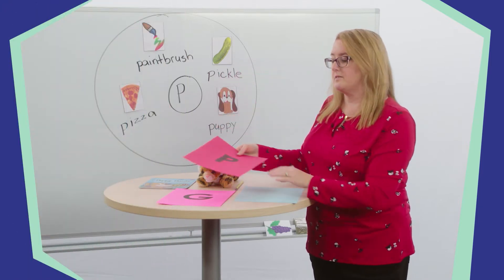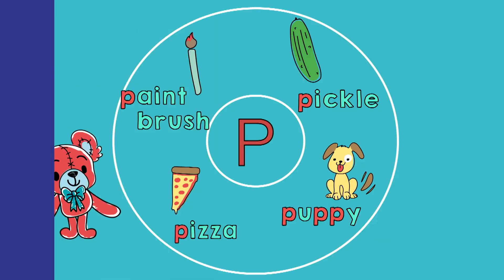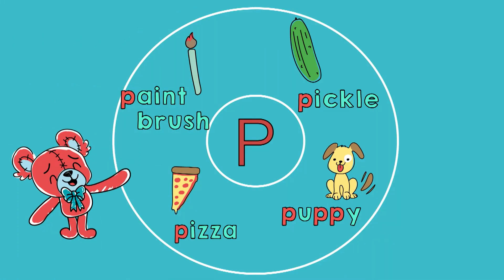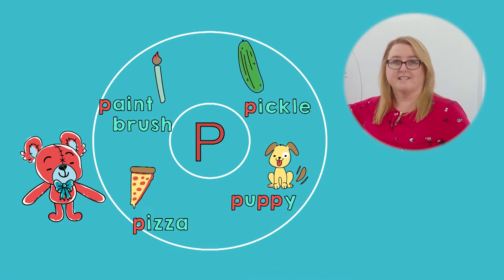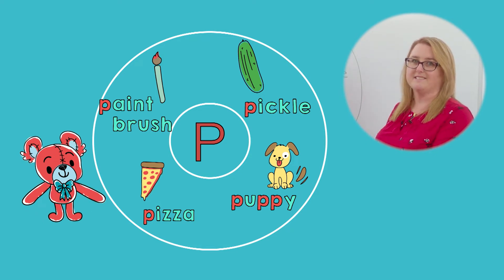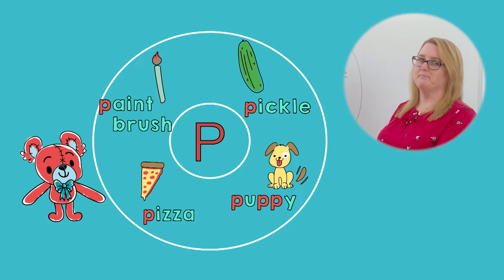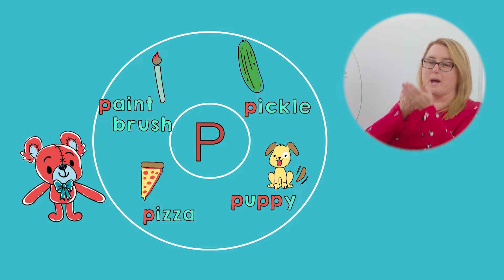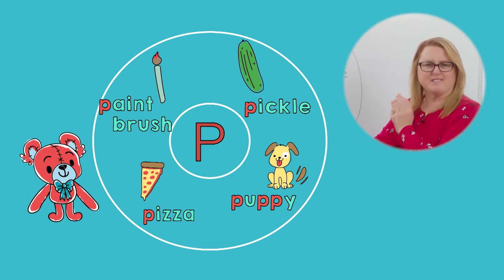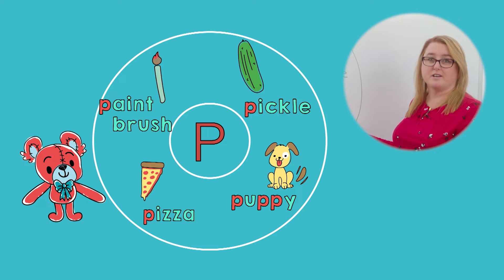Now let's look at our circle map and see if we can spot words that start with P. We have pizza. Tell your friend, what is the first sound in pizza? Right, puh! My pizza is yummy. How is your pizza? Tell your stuffed friend, what is the first sound in the word puppy?